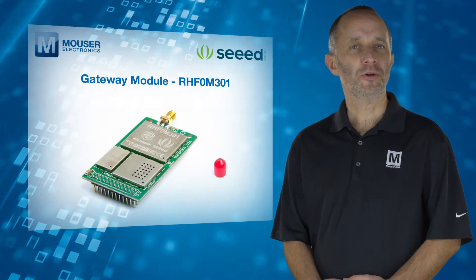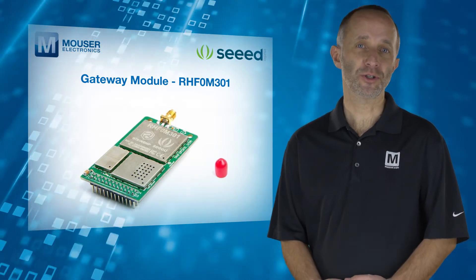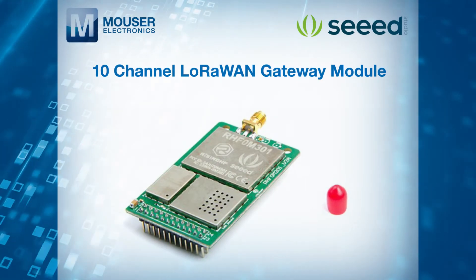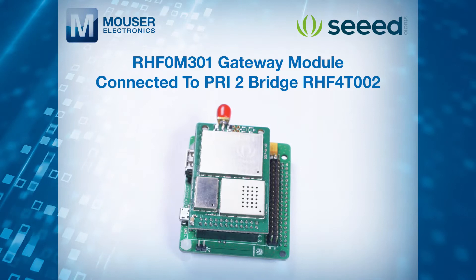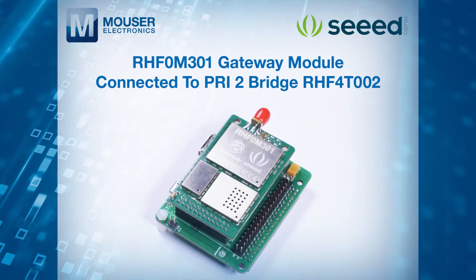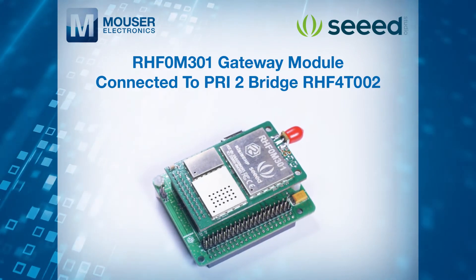The gateway module RHF-0M301 included with both versions of the kit is a 10-channel LoRaWAN gateway module with a 24-pin DIP port on board. The gateway is easily connected to a Raspberry Pi 3 using the RHF-4T-002 adapter included in the kit.